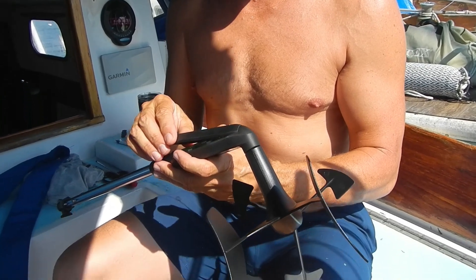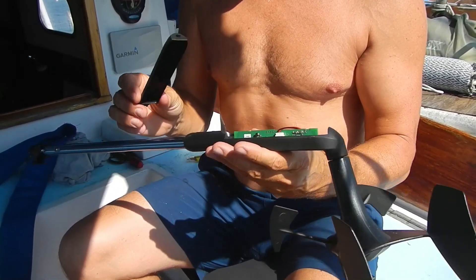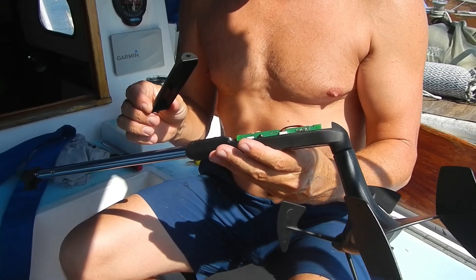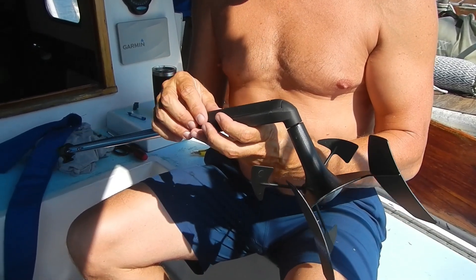We bought it, installed it, everything was cool. August 10th we got caught in a squall and we anchored to ride it out. We left the transducer on and we were watching the wind — it was like a torrential downpour. It got up to 36 knots and that's when the transducer stopped working.